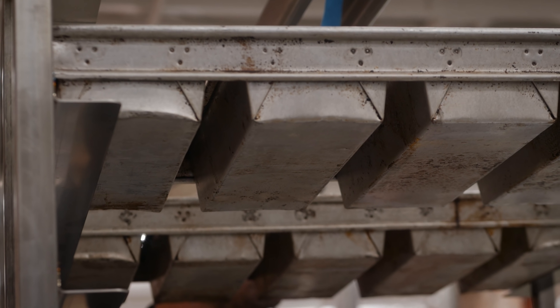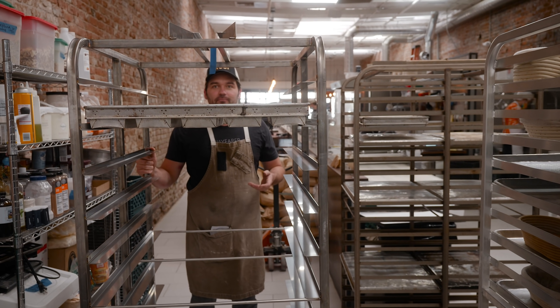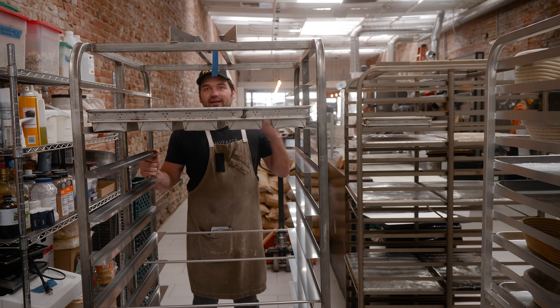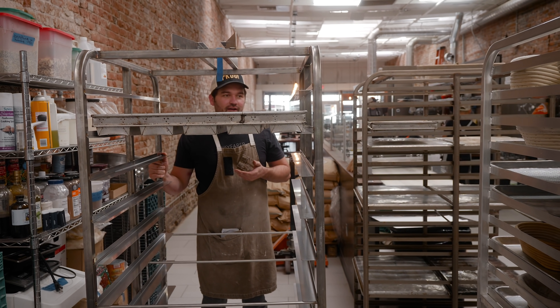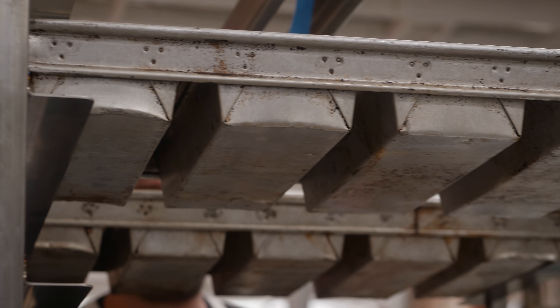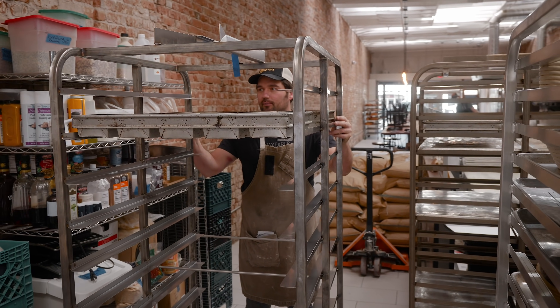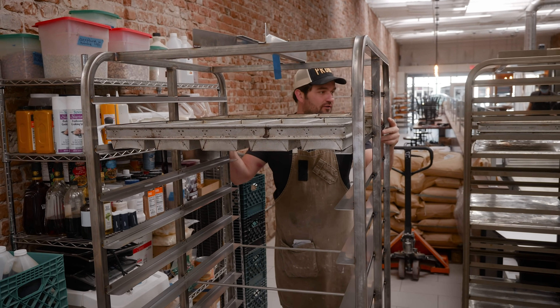These racks aren't inexpensive, but if you do the math on how much extra time it takes to bake half as much bread per hour, it adds up pretty quickly. You can very easily figure out how long it takes to pay off the rack in that situation. That's why we thought it was worthwhile, and we're looking forward to seeing how it works.